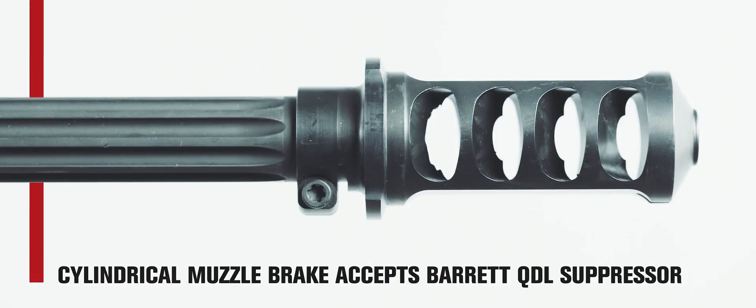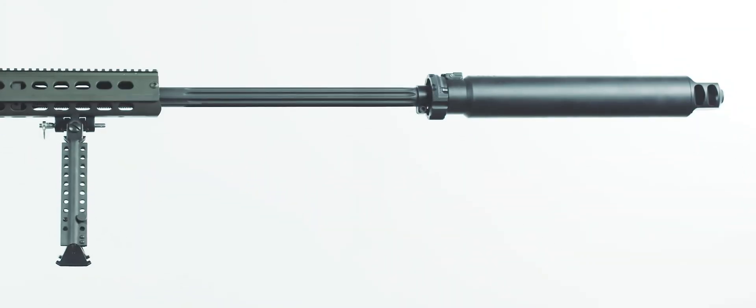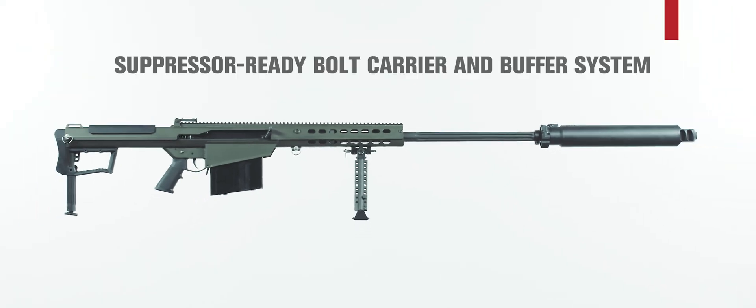In addition to a five-pound weight reduction, the M107A1 is optimized for use with the sound suppressor, providing a much-needed signature reduction capability to the end user.